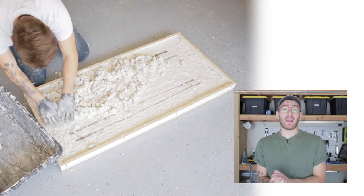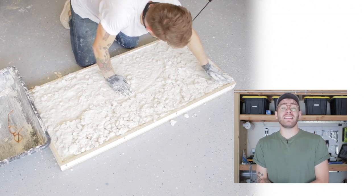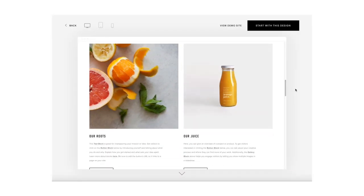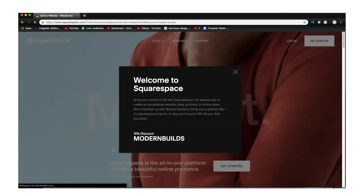Today's video is made possible by Squarespace. Squarespace is the number one place for you to build your own website, and the best part is you need zero website building experience. Their built-in designer templates look incredible right out of the box and are super easy to customize. All you need to do is edit text blocks and upload and move images to create your own custom site. Squarespace websites work great on desktop and are optimized for mobile. Follow the link in the description — Squarespace.com/modernbuilds — to build out your entire site without entering any credit card info. Then use the code 'modern builds' at checkout for 10% off.